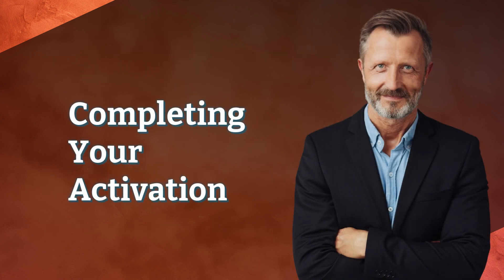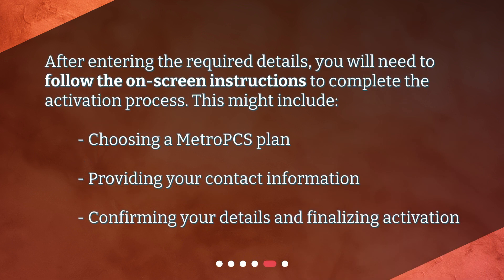Completing your activation: After entering the required details, you will need to follow the on-screen instructions to complete the activation process. This might include choosing a MetroPCS plan, providing your contact information, confirming your details and finalizing activation.